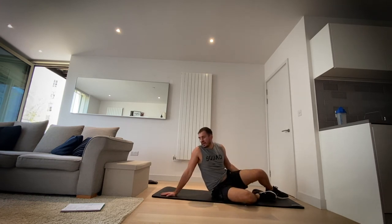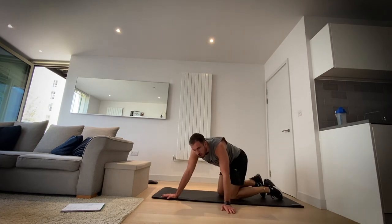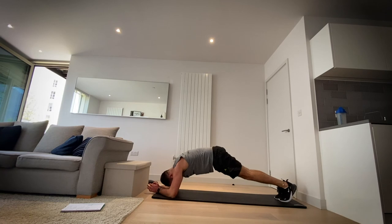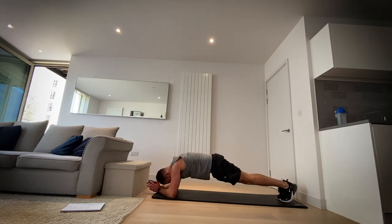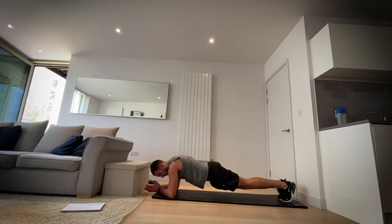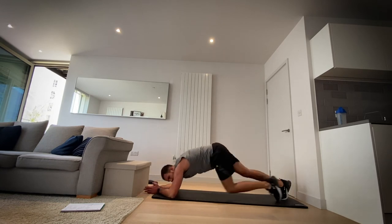Okay, onto our front — let's go plank. In four, three, two, one — plank position. Come on, get that core tight, bum down. Make sure those shoulders are over the elbows. Four, three, two, one.